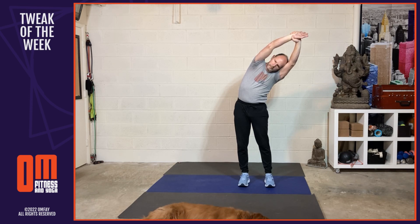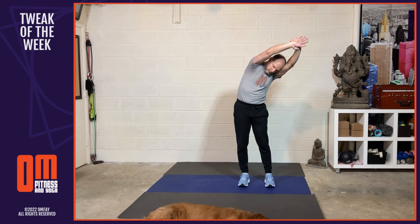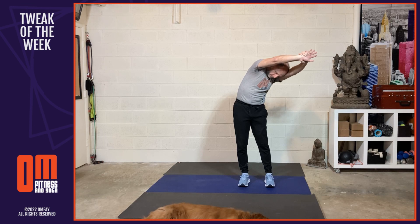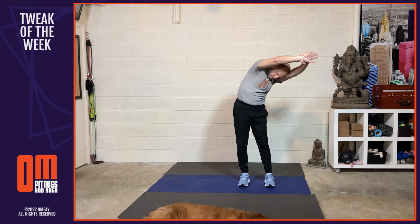Inhale. Do your best to keep equal weight on both feet and exhale. And inhale. And then on the exhale, round the upper back and slightly bow the right shoulder towards the floor. As you inhale, just pause and feel the stretch. And then exhale. And now as you inhale, come back to center.